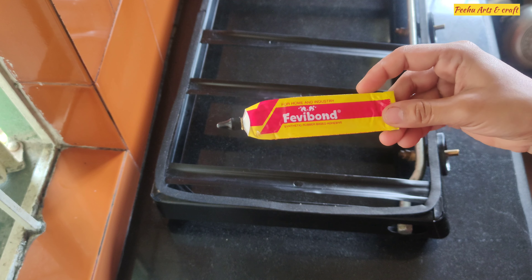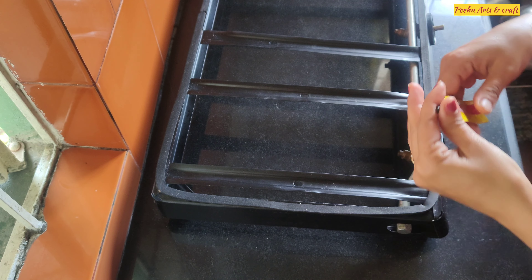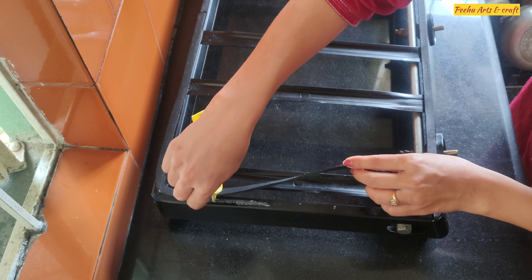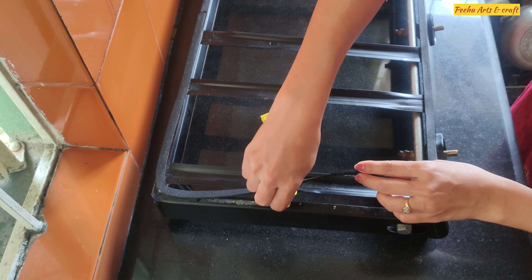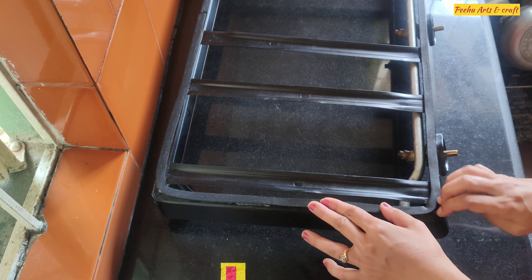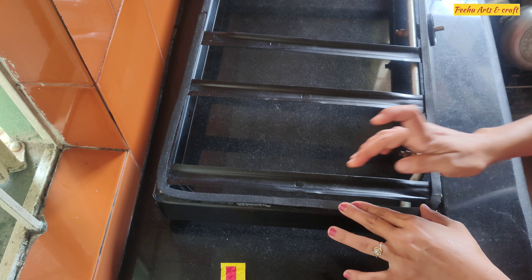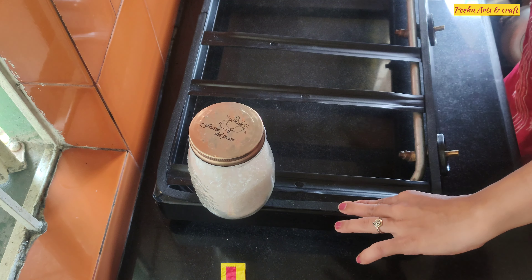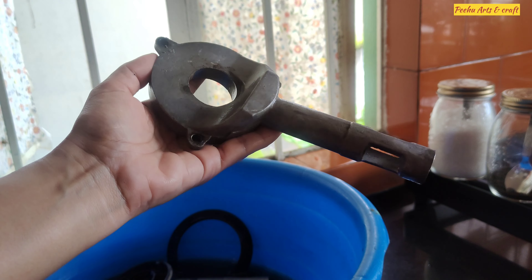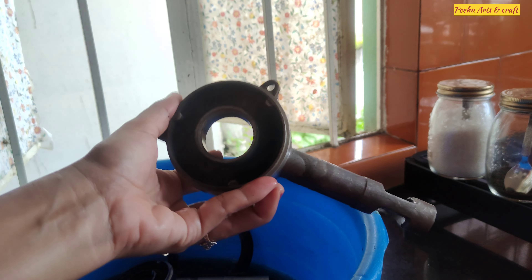You should have a heavy bond adhesive, which you can get at hardware or stationery shops for around 20 rupees. I will put it in this way and leave it with a little weight. It works on every surface. But if you use the gas stove regularly, do not skip this rubber portion which protects the glass.